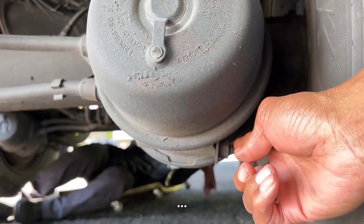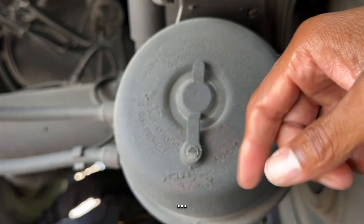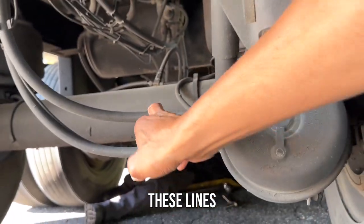Take that off. Put it in here. Turn it. Screw it out.